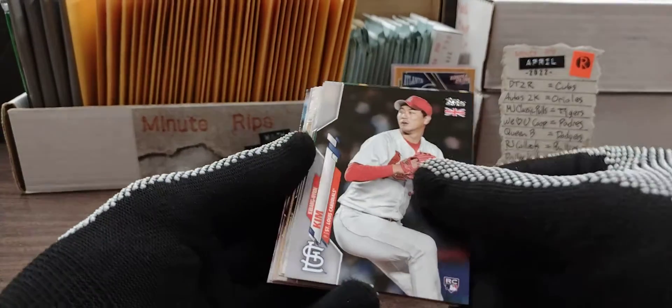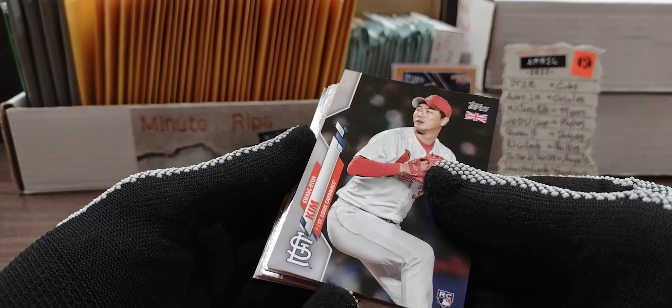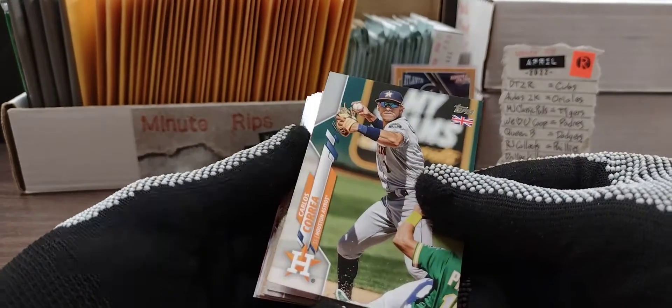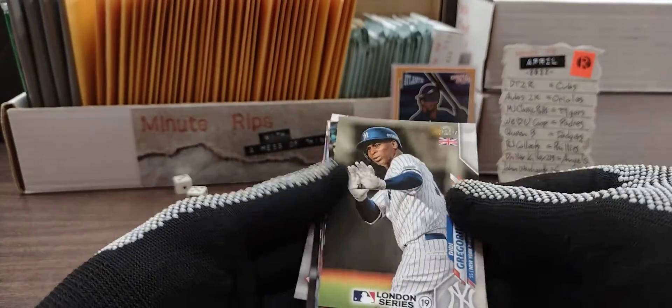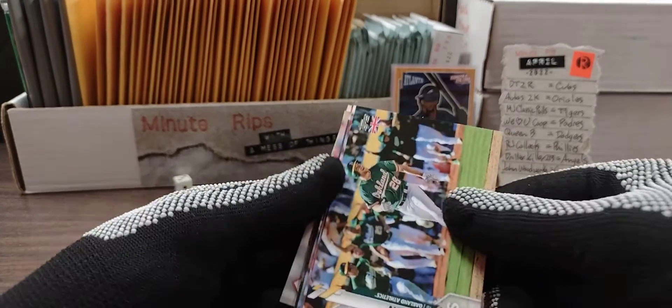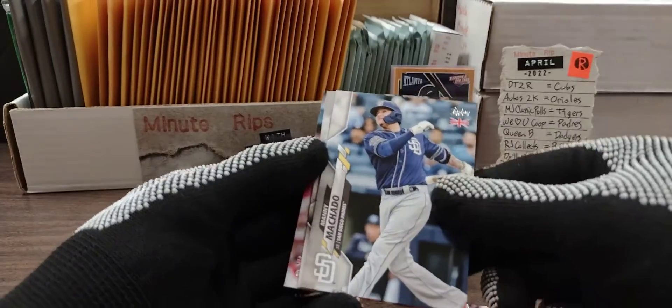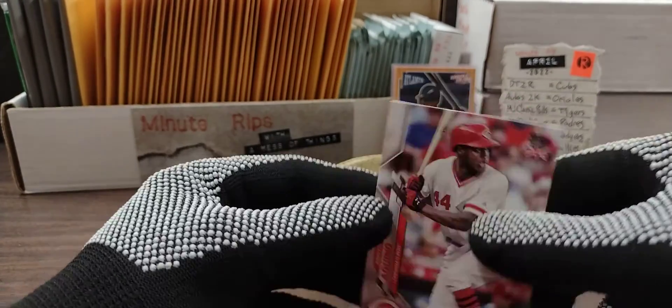We have a new Chavis. We have one from the London series, Didi Gregorius. We've got Matt Olson. Love that card. We have Jack Flaherty, Manny Machado, Jordan Yamamoto, and the last card is Aristides Aquino.